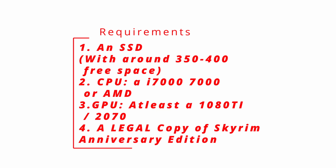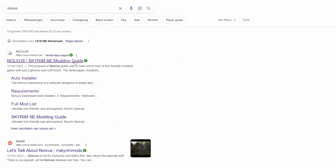Last but not least, you do actually need a legal copy of Skyrim AE — Anniversary Edition — or at least have everything within the Anniversary Edition installed. So let's actually get started.